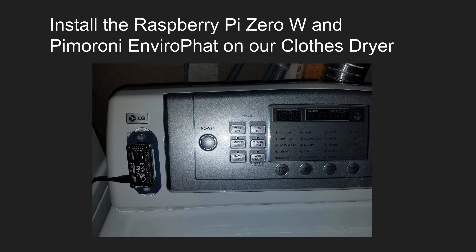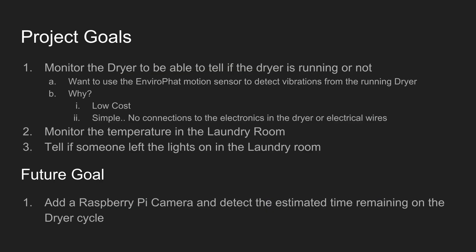We're also going to monitor a couple of other things in the laundry room. So let's look at the project goals. We're trying to monitor the dryer to be able to tell if the dryer is running or not. We want to use the EnviroP hat motion sensor to detect when the dryer is running. Why use the motion sensor and not something else like electrical current or some sort of dryer electronics? First of all, this is very low cost, and second, I want to keep it simple — I don't want to do anything that's going to potentially cause me to have to buy another dryer.